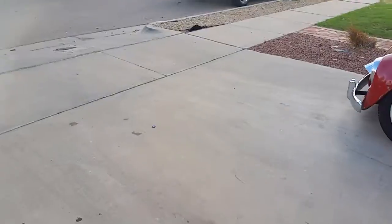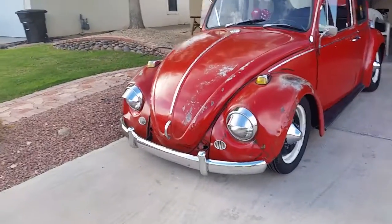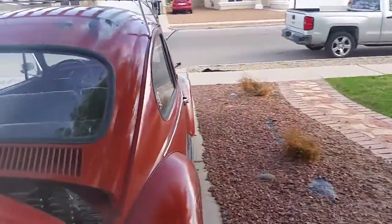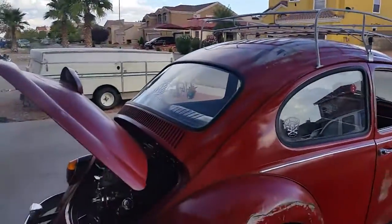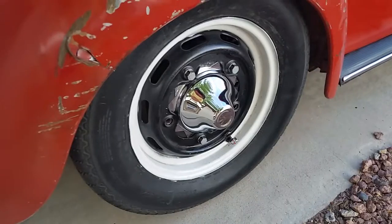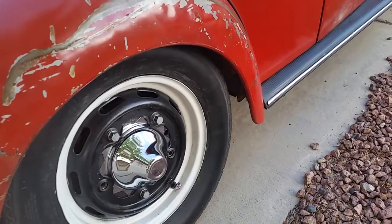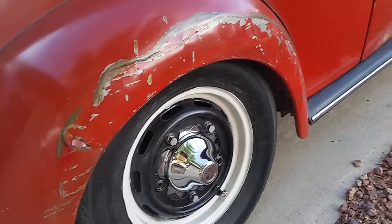I also added bumper protectors. Another project I forgot to mention — I need to get a new brake drum over here because there are two stripped holes in the drum brake, so there are only three bolts holding it on. I need to get that fixed as soon as possible so it doesn't fly off. Not that I'll be going fast anyway, but safety first.